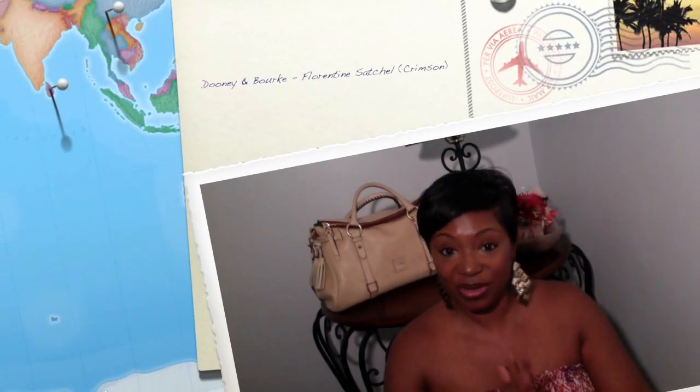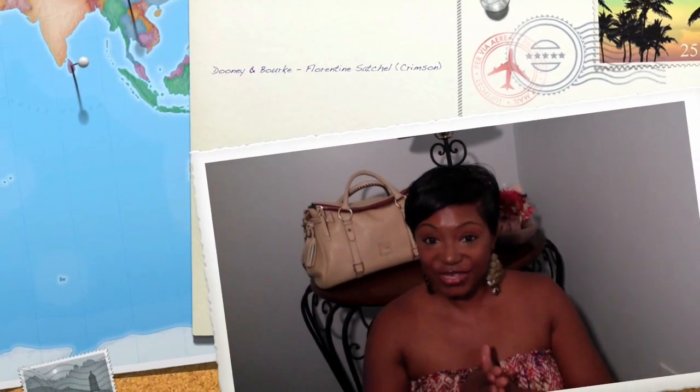Hi guys, it's me the Pecan Tan Beauty and welcome to my channel. Today's video is going to be just a quick reveal on a bag that you guys have seen before. I have had this bag maybe about three weeks and I haven't carried it yet. I have been inspired by my Dooney and Burke Clayton satchel, as well as some of the other Dooney Nistas who also have this bag in their collection. So let's see what I got.